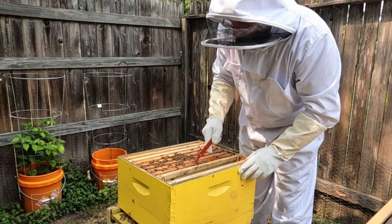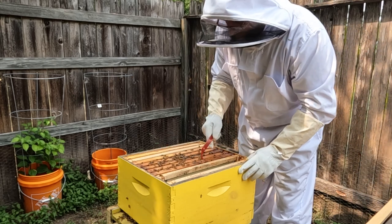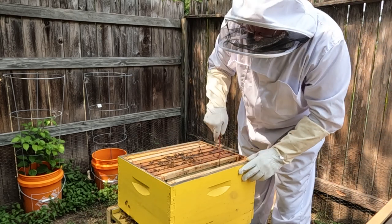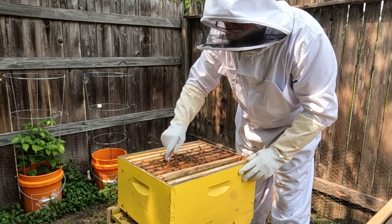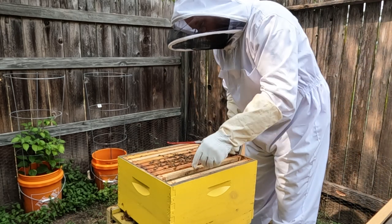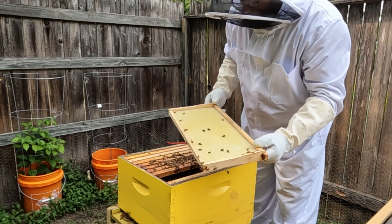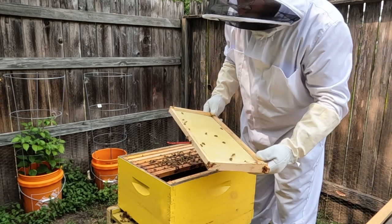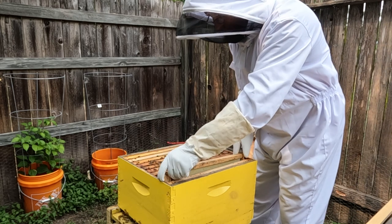This is one of the frames I put in — I triple-waxed both sides, same as the other one. There's nothing on this side; let's see if they're doing anything on the other side. Nothing there either. Okay, moving on.